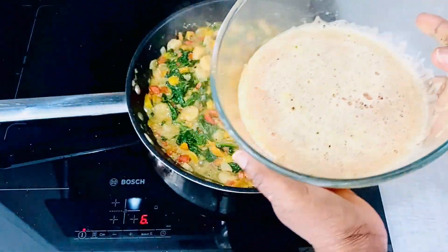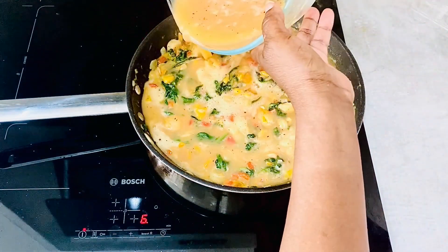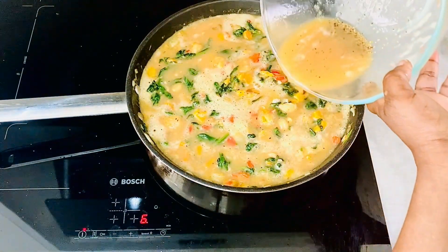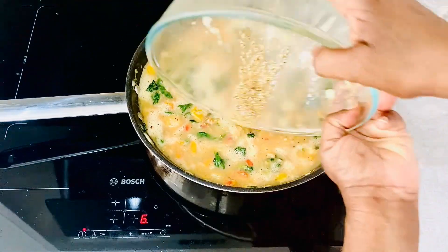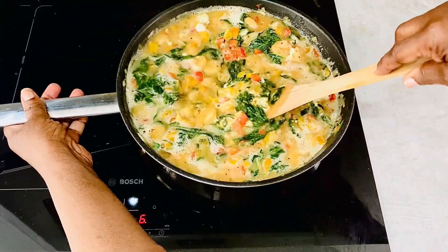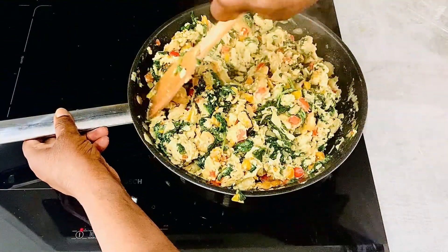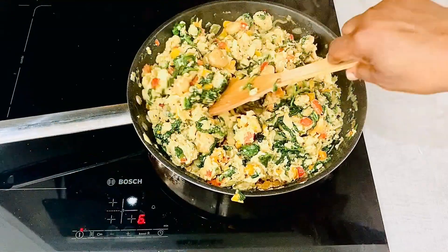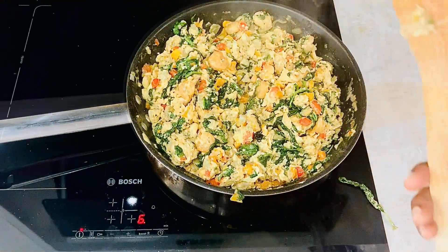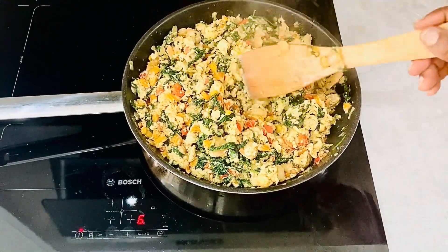Now it's time to add the eggs. Pour the eggs in and stir continuously. As you stir you'll see the eggs beginning to solidify — that means they're cooking well. Continue to cook and stir the eggs until they're fully cooked.